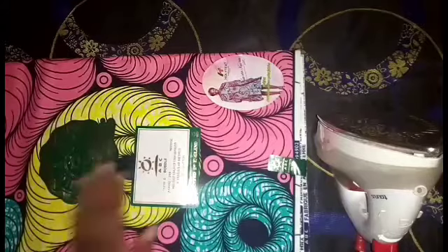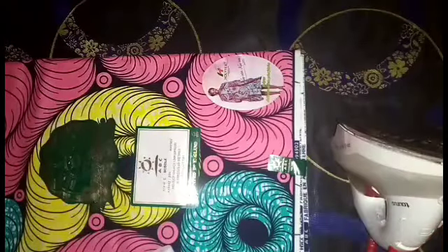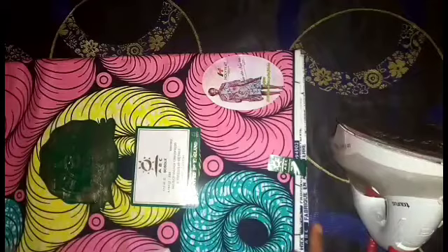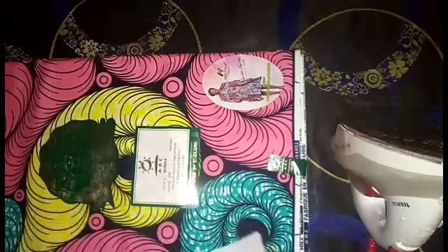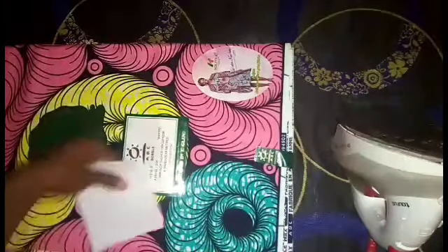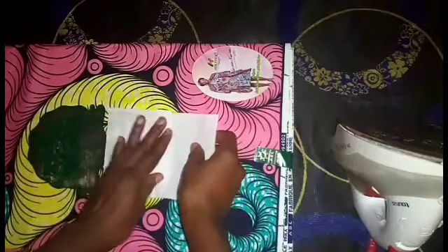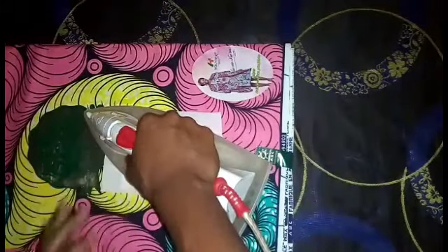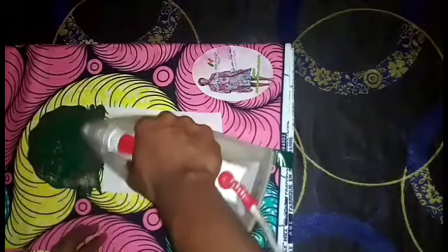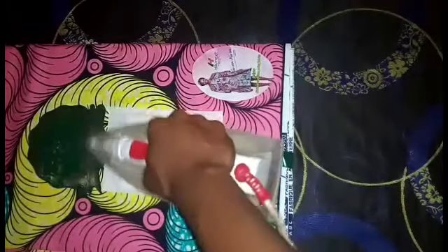To remove your sticker label, you need tissue paper or paper towel and your pressing iron. Make sure your pressing iron is hot. This time around, you don't need water. Just cut out your tissue paper and place it on the label. I'll use two sheets here. Just place it on the label and iron for some seconds with a hot iron.